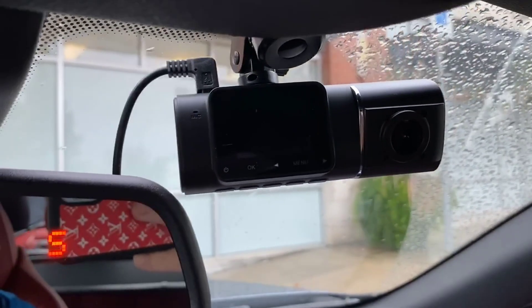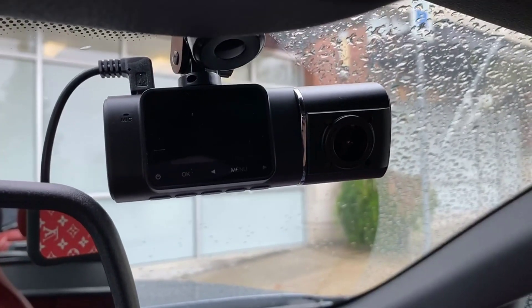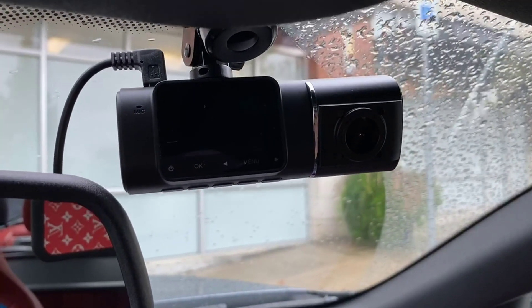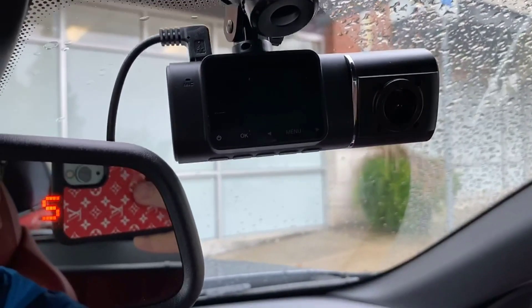It does have a screensaver feature, so it turns itself off. If I'm driving at night, it isn't visibly sitting there filming — it doesn't look like it's on, but it really is. Very cool little camera.